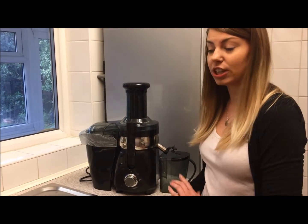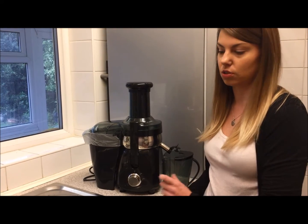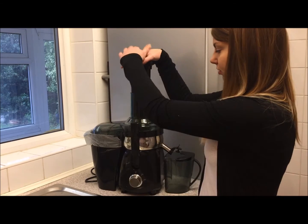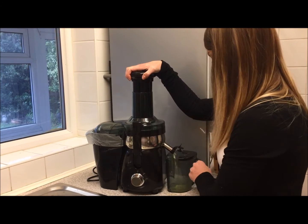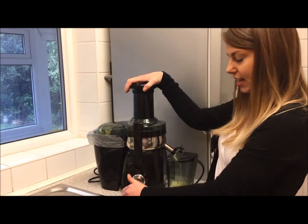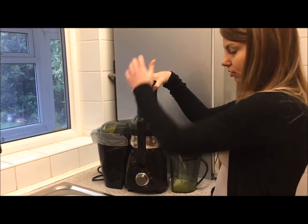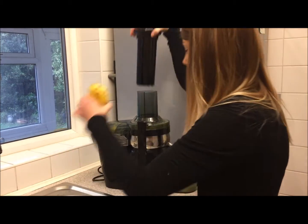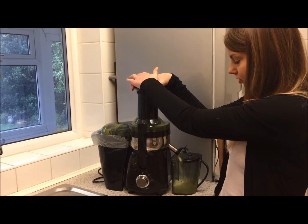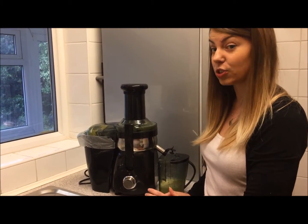First, we're literally just going to put the apples in on fast speed, and then we're going to put the pineapple in on the slow speed. Turn it down to the slow speed and then in goes the pineapple. Easy as that - the juice is done!